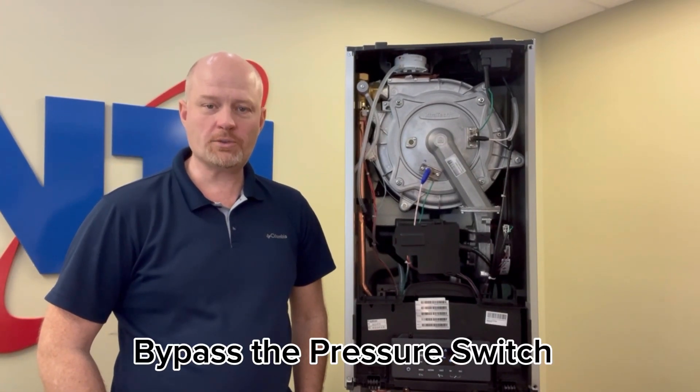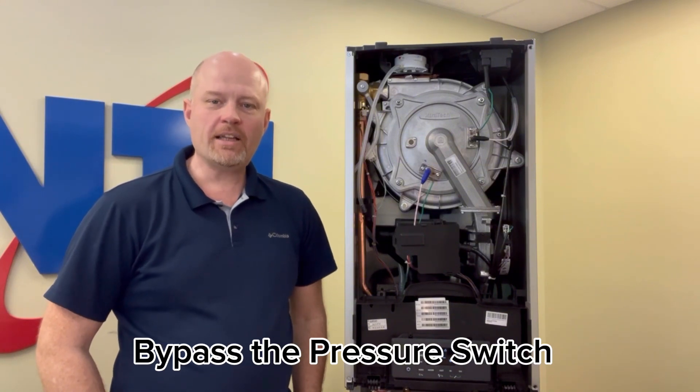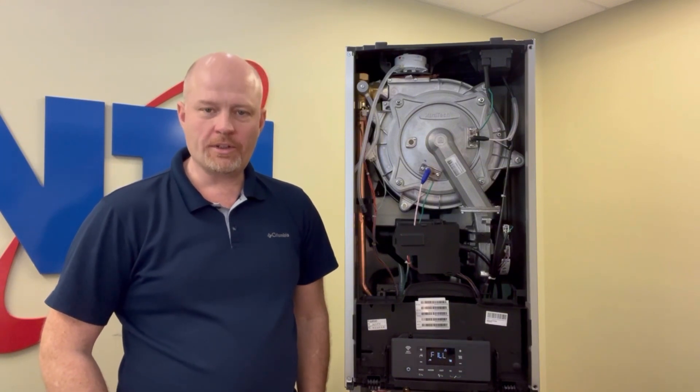Now we know what the Fill 108 code means and where to find the pressure switch that might cause this, let's talk about the reasons why you might encounter this problem.